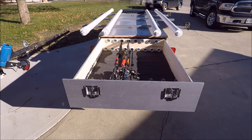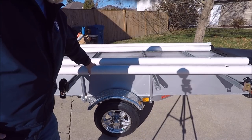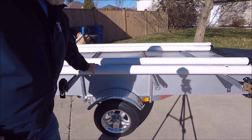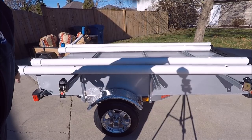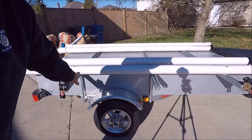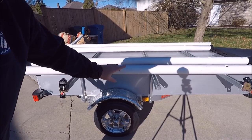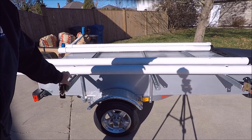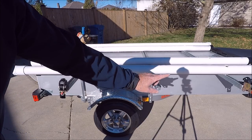The kayaks will rest on a couple of three-inch PVC pipes. I've got them end-capped on each end, and one end the caps actually screw out. I use the tubes themselves to transport my PowerPole micro-anchor spikes, so that gives me a location to store them during transport. The kayaks are resting on three unistruts.